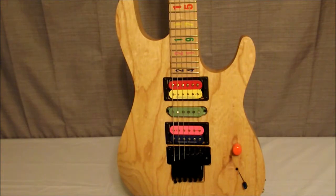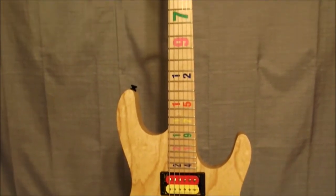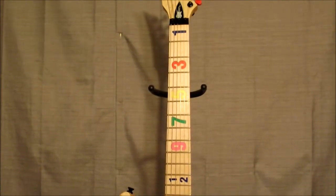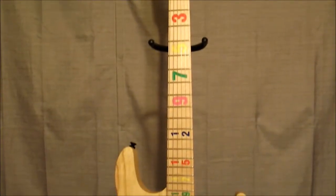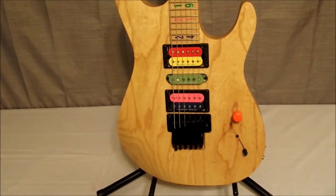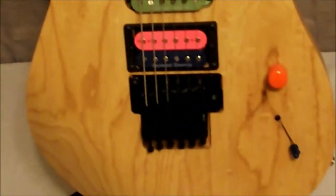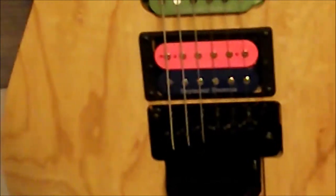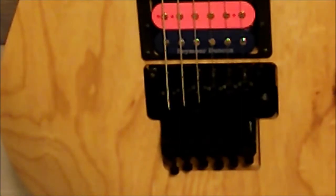It's a pretty thin neck. The inlays are multicolored numbers indicating which fret you're on. There's that reverse headstock again. As far as the bridge, it is an original Floyd Rose — the German-made Floyd Rose — so you're getting a real good value for your money. It retails on their site right now for $1,599; shipping is about $30 or so.